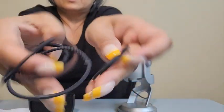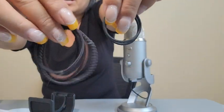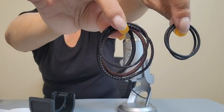My solution was I have a bunch of hair bands here. So if you have hair bands, or you have a girl in the house or somebody with long hair, they have a handful of hair bands. See the size difference — these are what they give you, and these are the hair bands; they're significantly bigger.